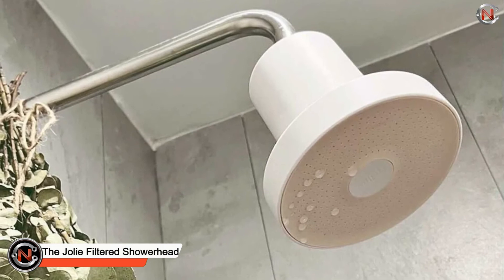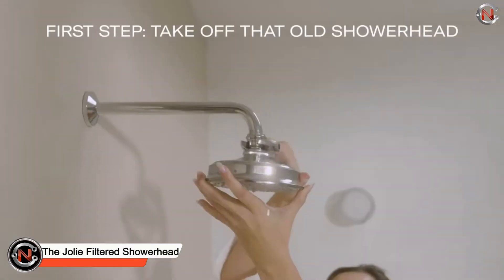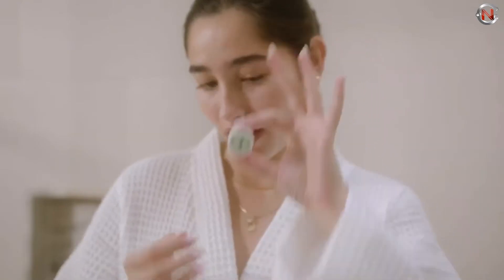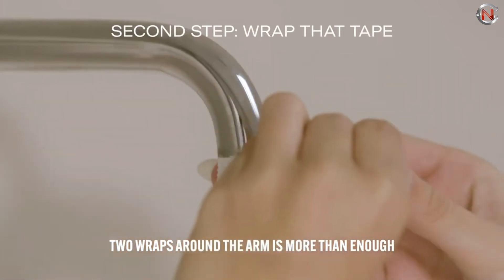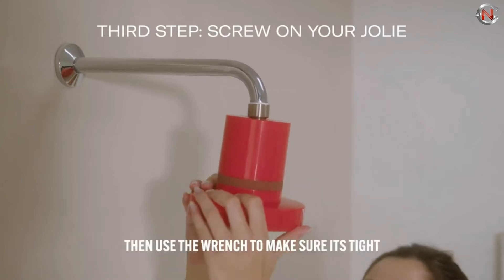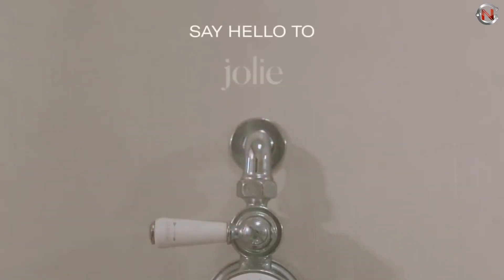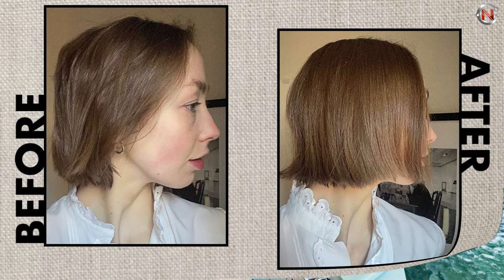The Jolie Filtered Shower Head purifies the water used to clean you. A filter intended to eliminate chlorine and heavy metals is housed within the sleek, modern design. The KDF-55 filter captures pollutants that can strip skin and hair of natural oils and exacerbate conditions like dermatitis and dandruff, by combining copper and zinc with calcium sulfide. As a result, there's less chlorine and your hair and skin are smoother.